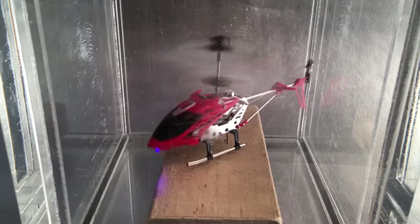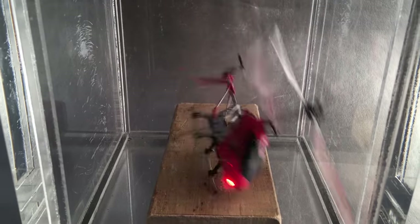But my efforts to fly a helicopter in Mars Lab have reached an end.